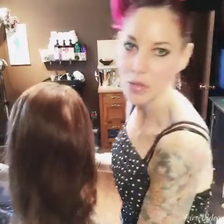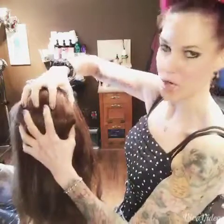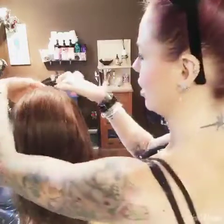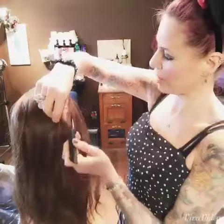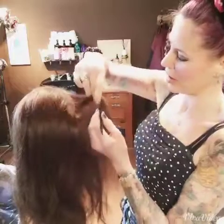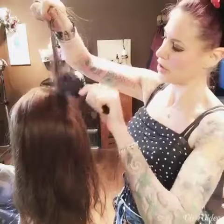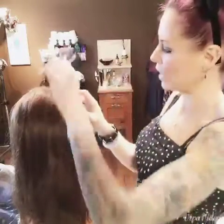I have gone ahead and prepped Ruby by doing some backbrushing through all of this area, leaving the perimeter unbackbrushed. I just took some slices — back-to-back slices down a mohawk section, and then a couple underneath on the sides. I used my brush right at the base and kind of packed that down a little bit.